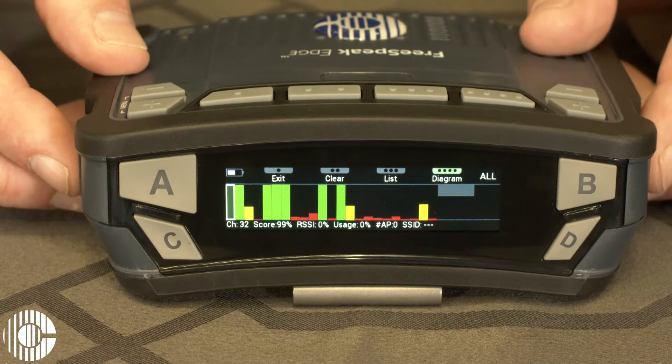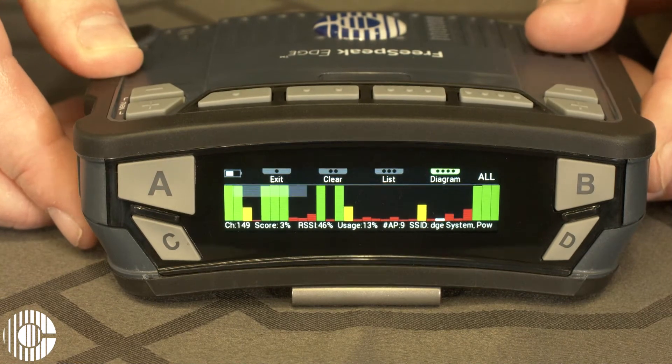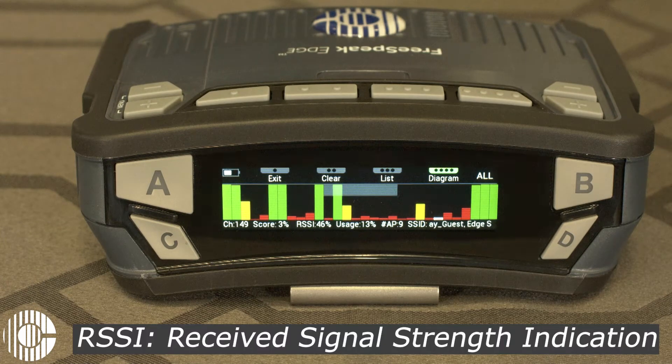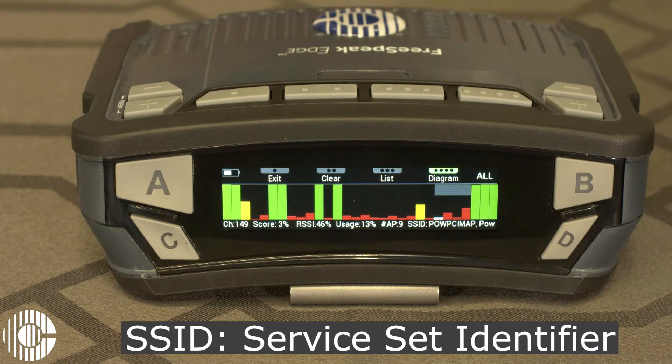Using the volume knobs, we can scroll through the individual channels. If we scroll over to one that's currently in use, you can see that this channel has an RSSI of 46. Its current usage score is 13, and then it shows the SSID of the devices that are currently using this channel.